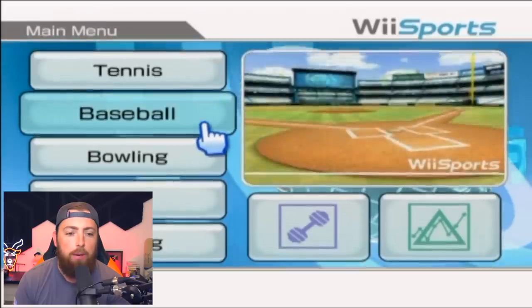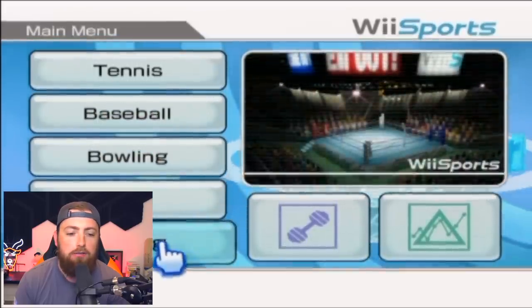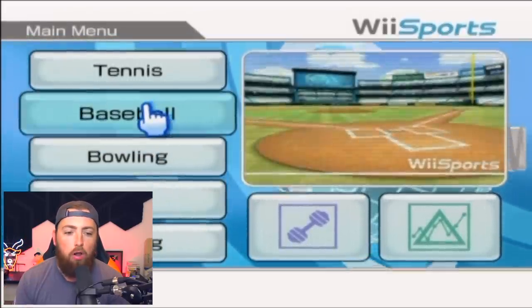As you can see, we have tennis, baseball, bowling, golf, and boxing. We're going to start out with baseball, obviously.